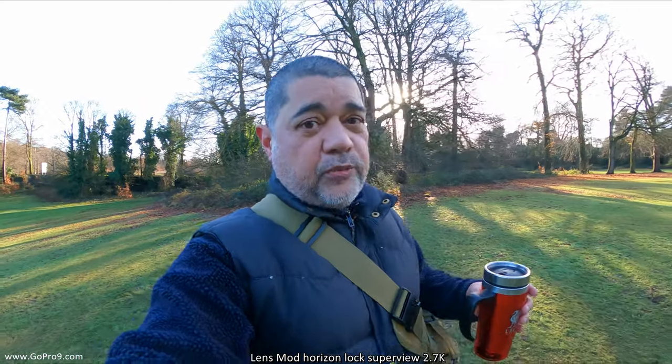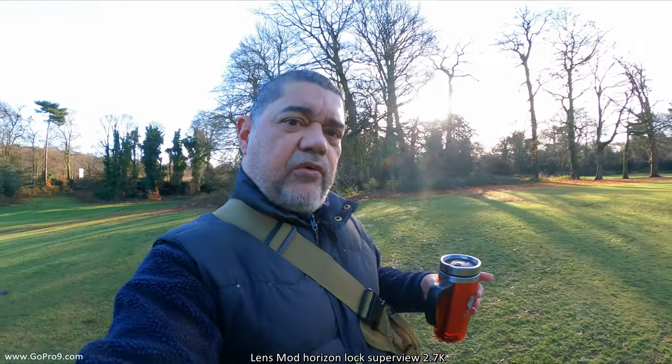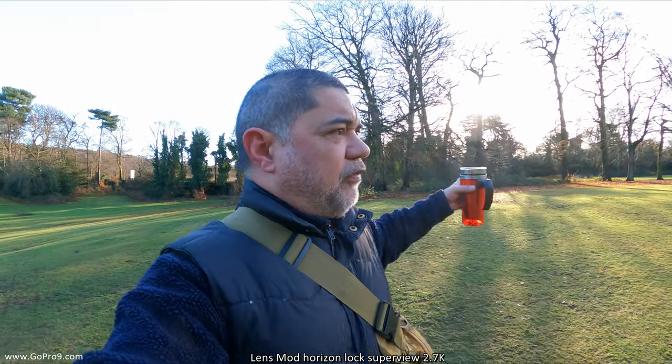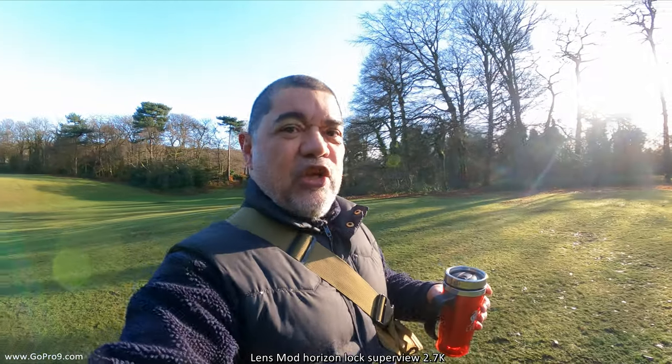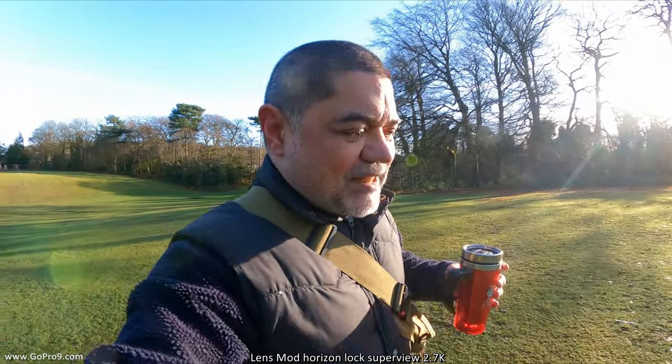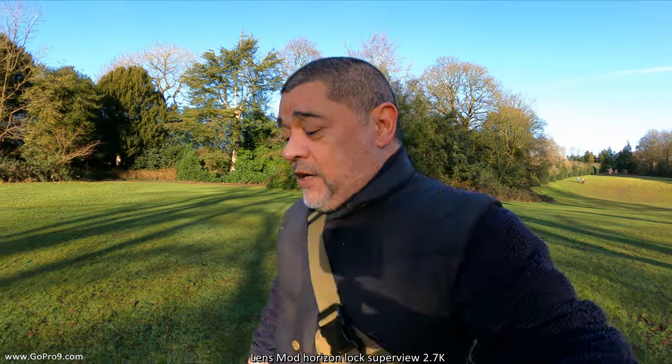My basic settings for the GoPro are ISO set from 100 up to 400 and shutter set to auto. Between that ISO range and auto shutter, especially for the conditions I'm in, that should give the exposure routine the best automatic setting it can. I generally go full-on automatic for exposure when vlogging because trying to go manual while talking to camera and dipping in and out of different lighting conditions means you'd have to stop constantly to change settings.